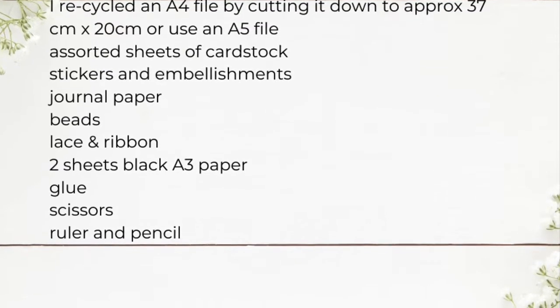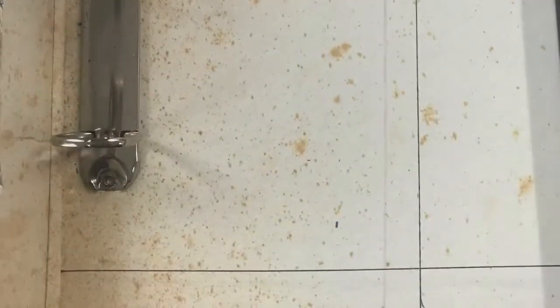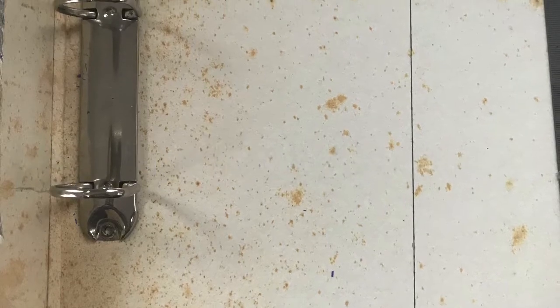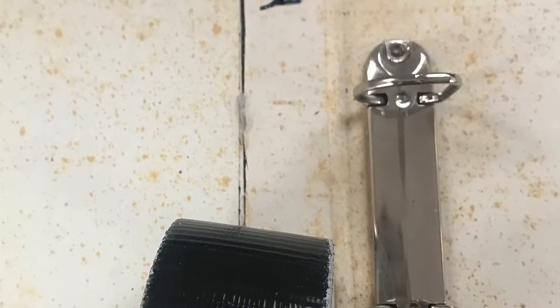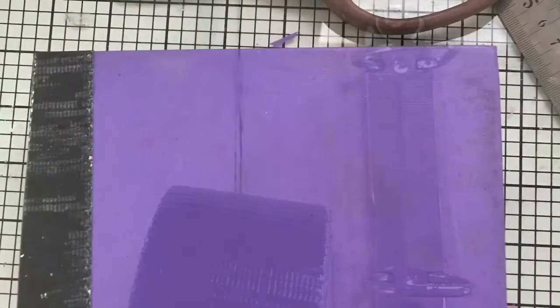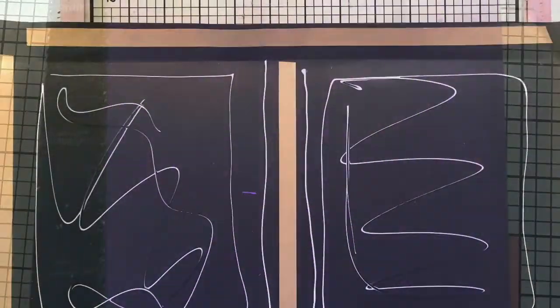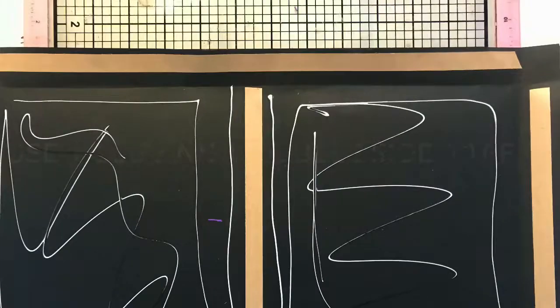I found an old file that was too big for what I wanted, so I cut it down. I got a little bit enthusiastic and actually tore the front cover off before I thought of my plan, so I used some good old-fashioned duct tape, stuck the file cover back on and put it all together. I laid it out flat on some black cardstock and measured carefully with about a three centimeter edge all the way around and cut it.